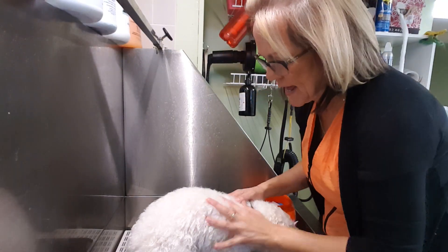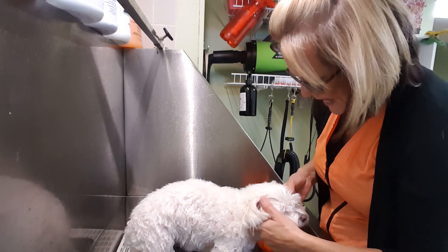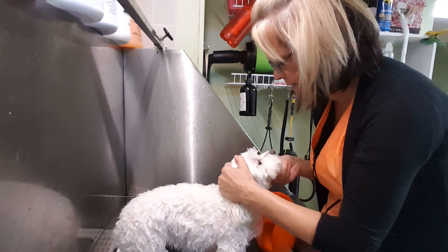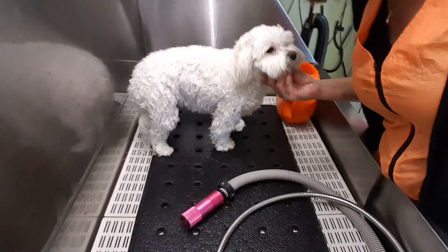Good morning bathers! This demo is also for you. Chloe just came in and I forgot she was coming, so we're gonna do a quick demo on her too. A little coarse all-white Maltese.